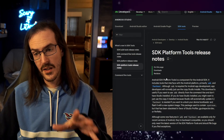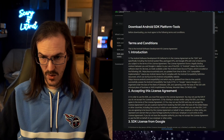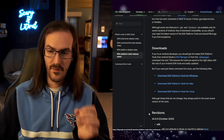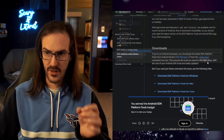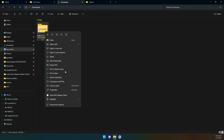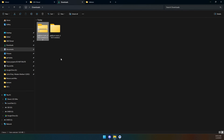Scroll down and download the platform tools for Windows, Mac, or Linux — whichever applies to you. Scroll down, tick the box, and download. Save it to your downloads folder, then right-click it and choose extract all. Let that do its thing.